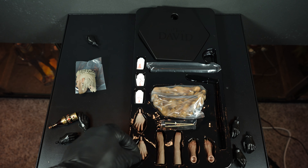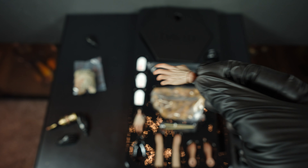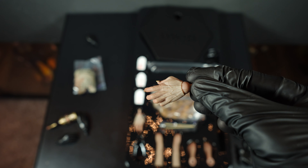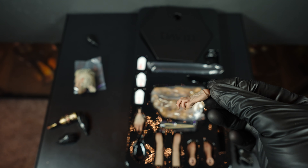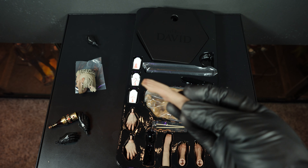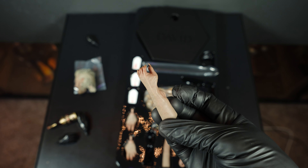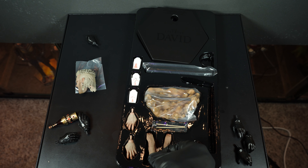Let's look at these vampire hands — man, these look good. Look at those nails, they look so funky. Great paint work, excellent paint work — that really looks great. Now let's also look at the hanging vampire feet. Well painted, look at those nails — that looks funky, that really looks funky. Good job on those.